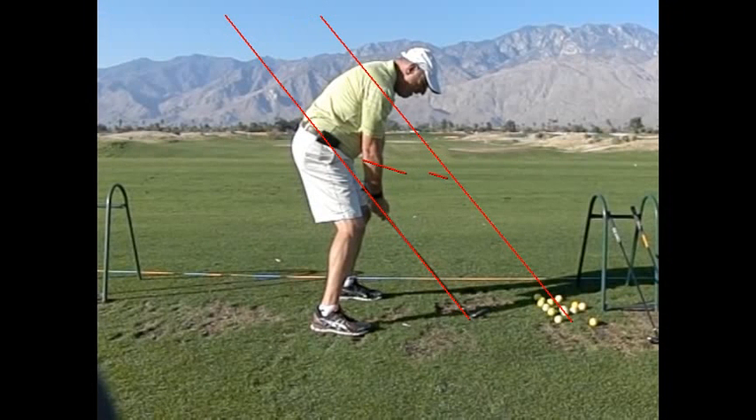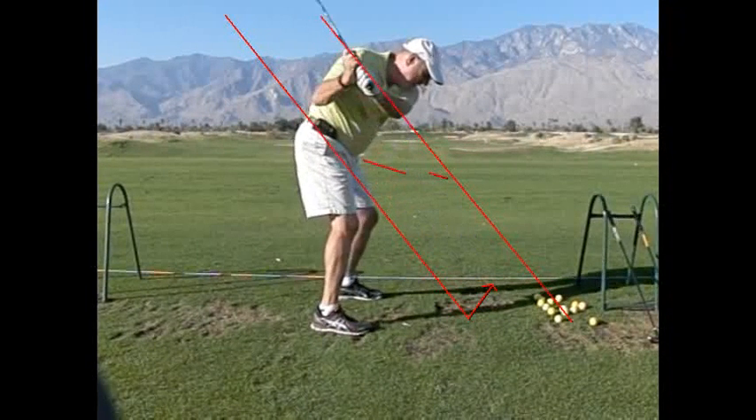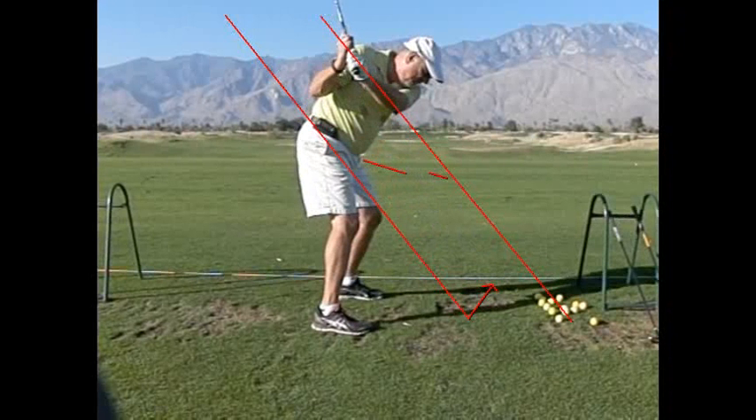On the backswing, it feels like you're picking it up outside that plane line, then turning it back and holding it at that angle — which you do beautifully here. You bring it back and hold it there without twisting it over. This is a pretty darn good position.